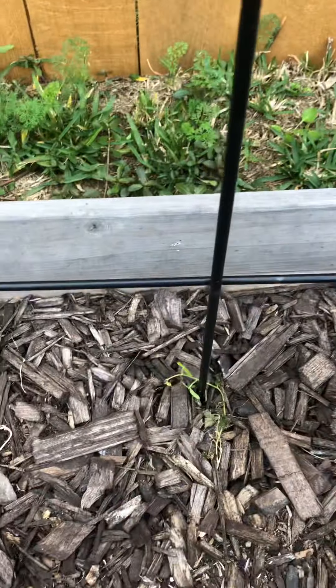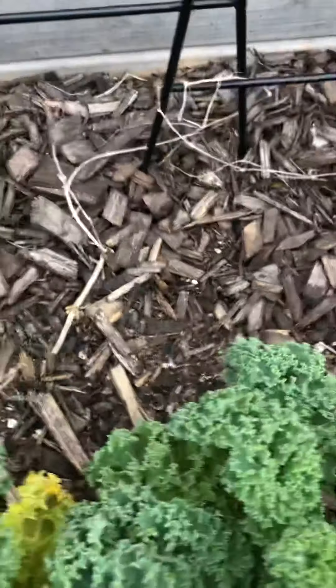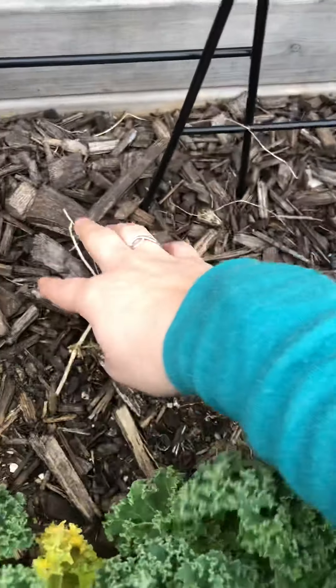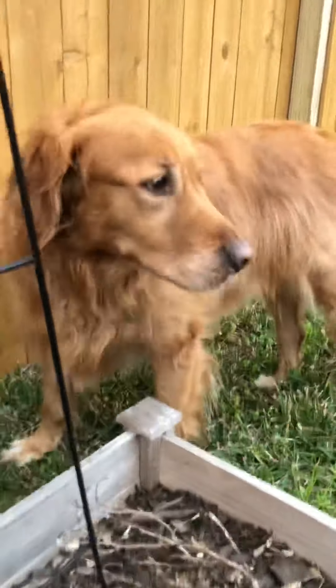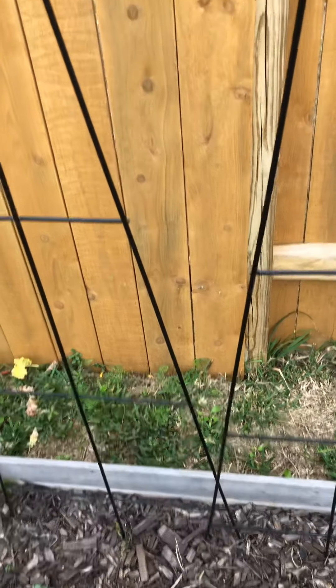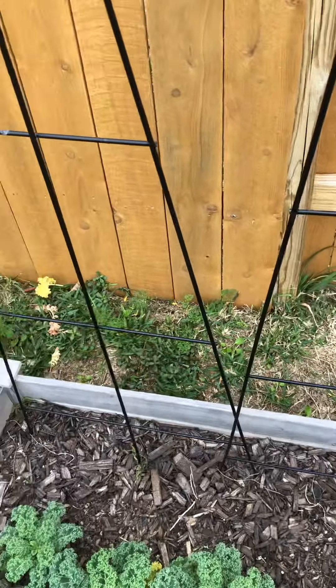My cucamelons were here — that one kind of made it through the winter and then we just had a couple cold snaps, so I think it died. But cucamelons do have tubers, so they can come back every year. I don't know if they will, but I have two pods of two cucamelons each, so I'll be planting those in the same spot. I'm going to either keep these trellises or use the cattle panel — I haven't officially decided, but I bought the trellises so I might as well use them.